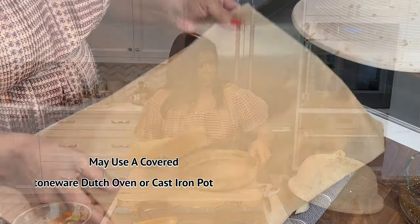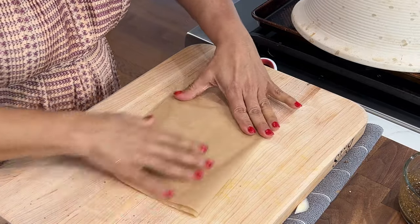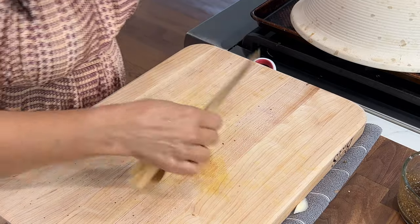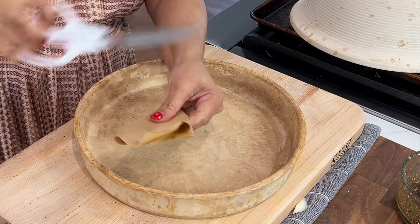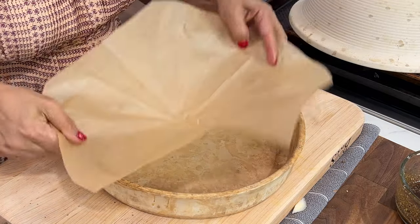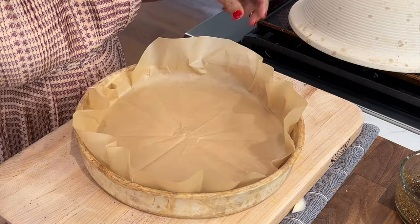I'm using a cloosh — you could use a Dutch oven. I like to line the bottom with parchment paper. Fold the parchment paper in half and then in half again; always fold toward the seam. This technique is known as a cartouche — it's a way of cutting a temporary lid for a pot. I want a bit of overhang, and the parchment paper will also help with easy cleanup.